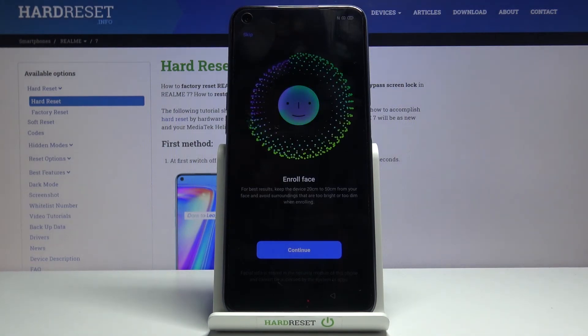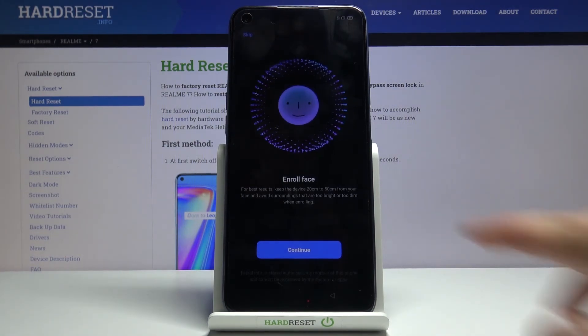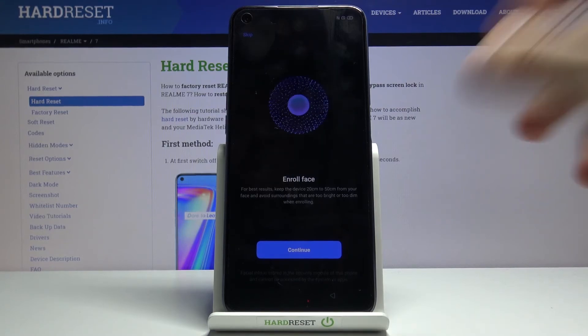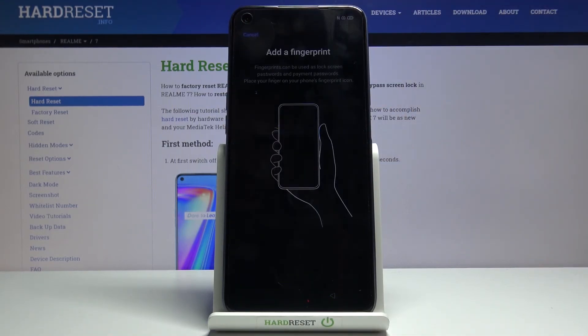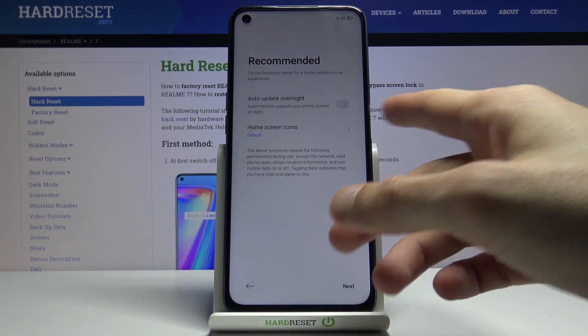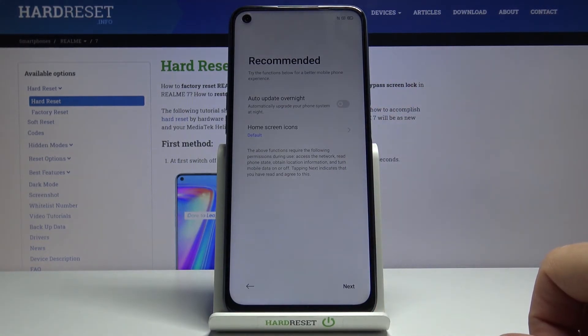It also automatically goes to face recognition setup. If you want to, you can add it — basically it just scans your face — but I'm going to skip it. You can also add a fingerprint. If you don't want to, tap Cancel. If you choose to, simply tap the fingerprint sensor and scan your finger.